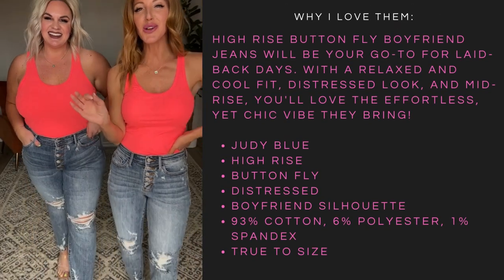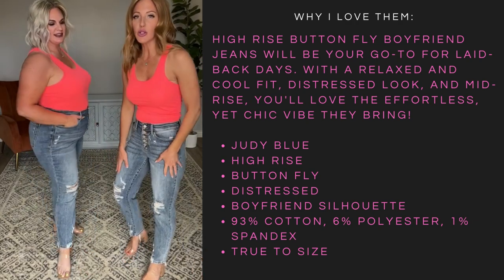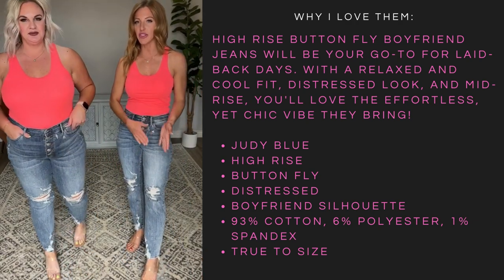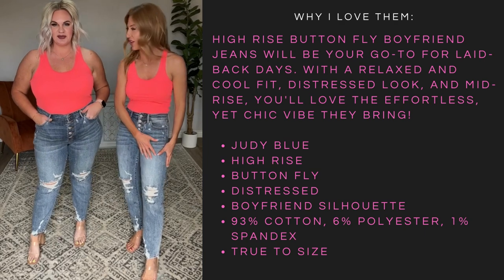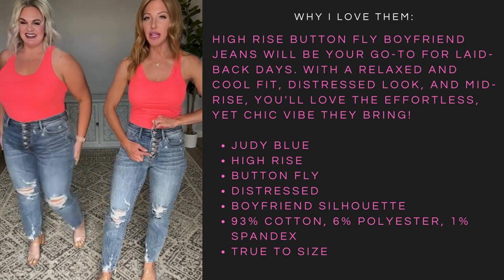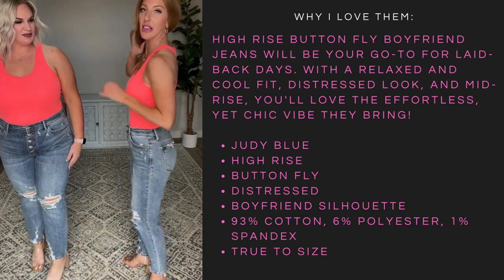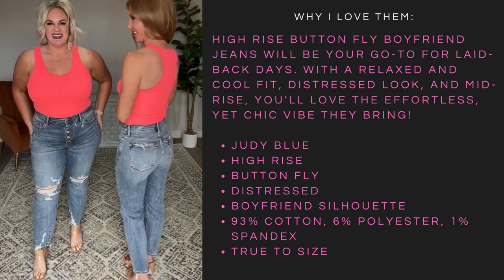These boyfriend style Judy's are so good. I love how comfortable the leg is, but it almost goes tapered at the bottom, so it has more of a slim cut bottom — boyfriend style. I agree, I love the look of these. We've got a button fly, I'm in a size zero, which is my true Judy Blue size, and I'm loving the fit and the style of these.